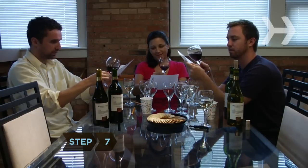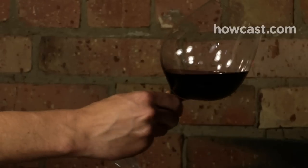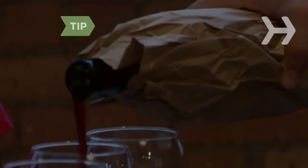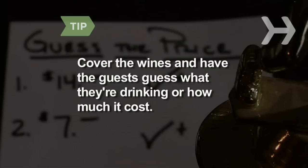Step 7: Note the color. A white wine should be clear, and a full-bodied red should have a deep, rich color. To turn the evening into a parlor game, stick the bottles into paper bags so guests can guess what they're drinking, or have them rate wines from least expensive to priciest and award a prize for the winner.